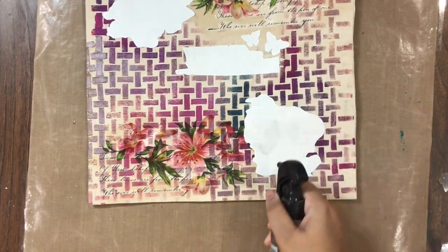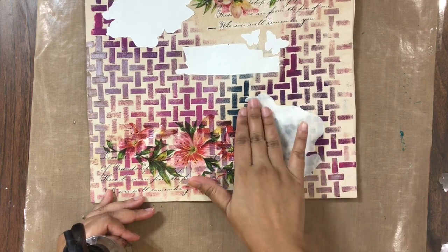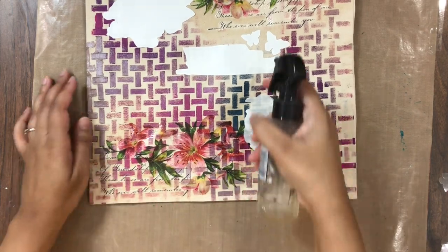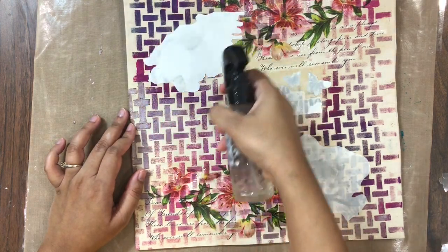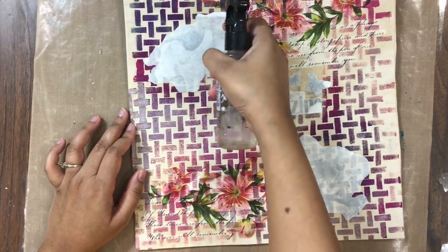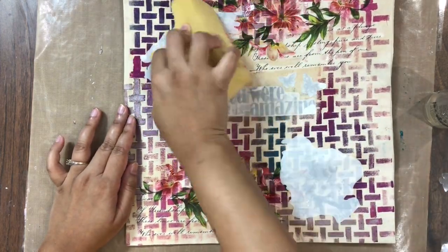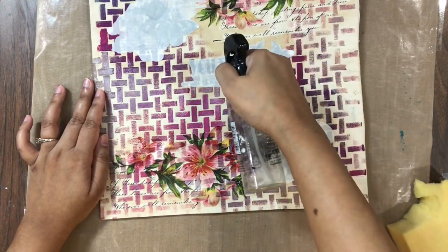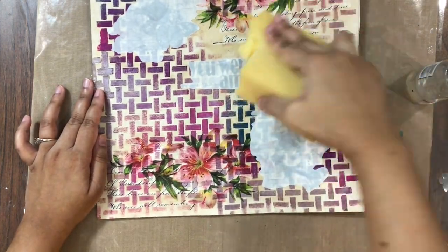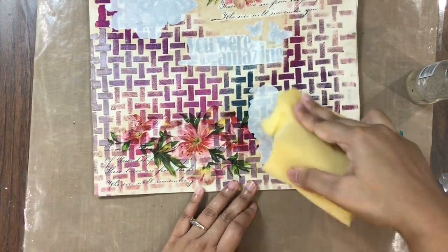Once I have placed and stuck all the elements on the cushion cover, I am again spritzing some water and making sure it seeps inside the edges of all these elements. Again I am dabbing with my sponge and soaking in the excess water. Don't worry if your Transfer-Me sheets are curling a little bit or creating any air bubbles or creasing — it will all settle down once you leave it to dry for a few minutes.